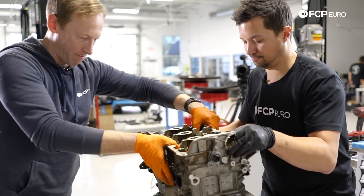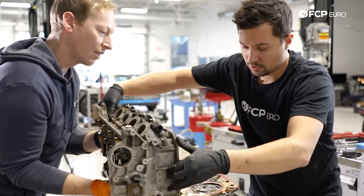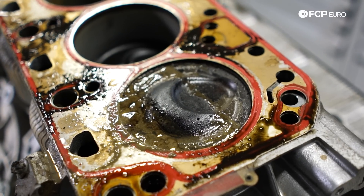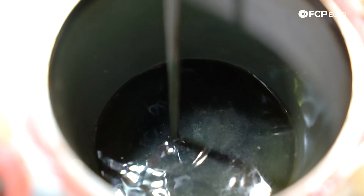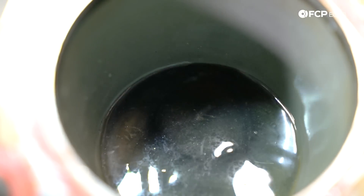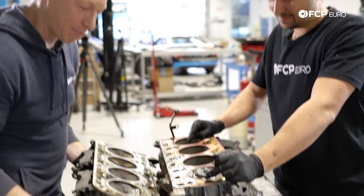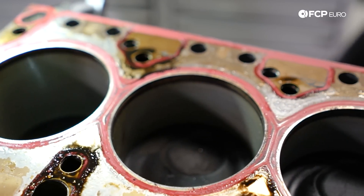We're going to go my way. Well, there's your problem — there's your smoking gun. So that one wasn't down to compress. This one definitely tried. There's a good amount of sludge in this one. This side's definitely looking a lot worse.